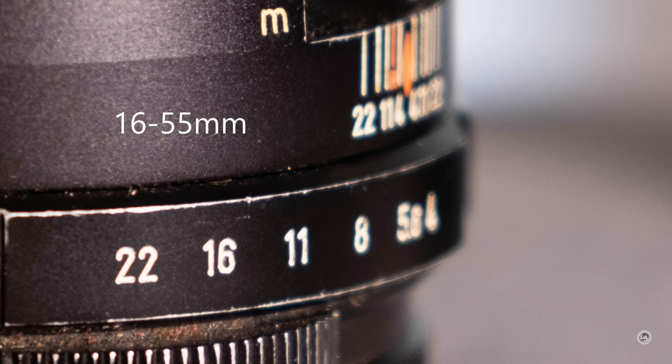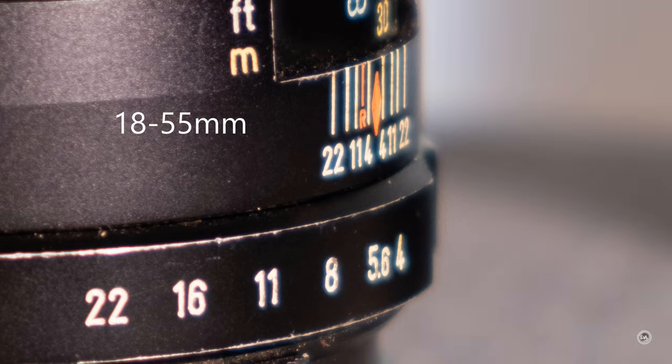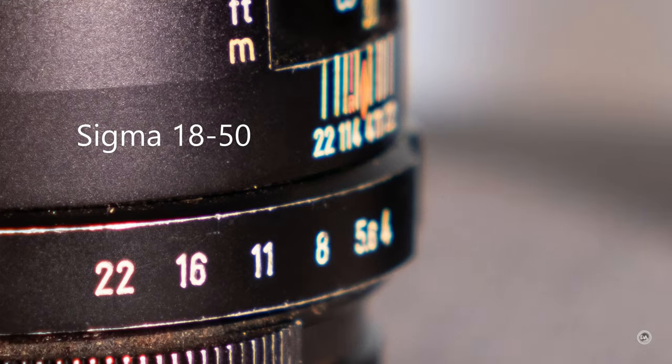This lens does well in distortion metrics. It does have a little more vignette than the 16-55mm, though less than the Sigma — needing about two stops of vignette correction in the corner wide open at f2.8. When it comes to controlling chromatic aberrations, it isn't quite as good as the 16-55mm, which is the tops of the four lenses, but it is better than the Sigma. There is some fringing mostly after the plane of focus, but far less than the Sigma.